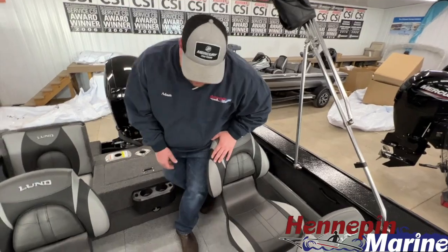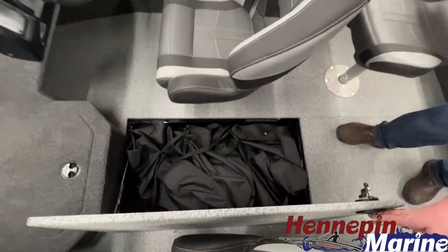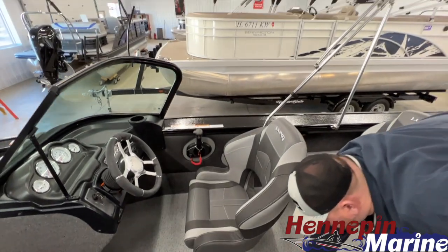Underneath the passenger seat here, you have a large storage area. The travel cover is stored inside of there, but if you want to put skis or a wakeboard down in there, there's plenty of room for that.